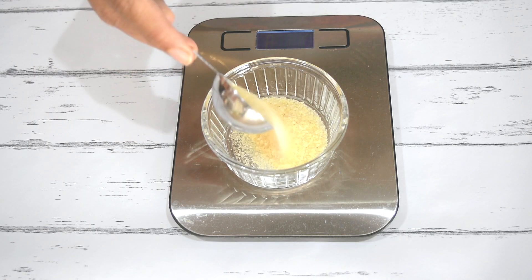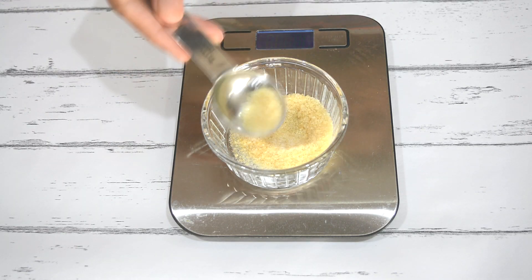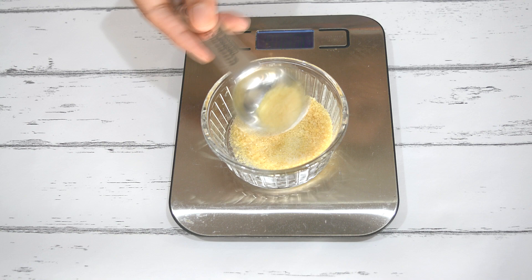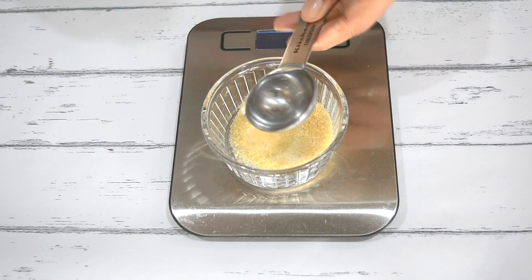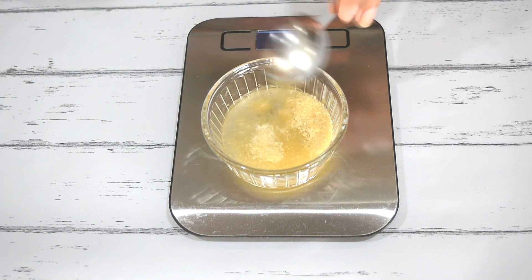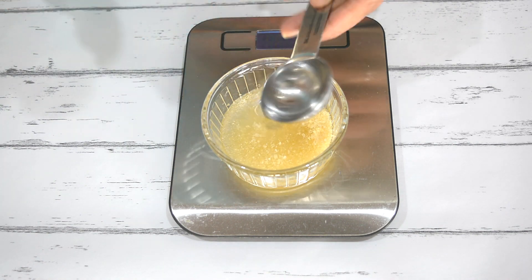Let's go ahead and see how I make this recipe. Here I have about two teaspoons of gelatin — I've used a tablespoon measure and gotten one teaspoon out of it. To this I'm adding three tablespoons of water. This is called blooming — you add the water and let it sit for about 10 minutes, and it'll plump up a little bit. That's when the gelatin is ready to be used.